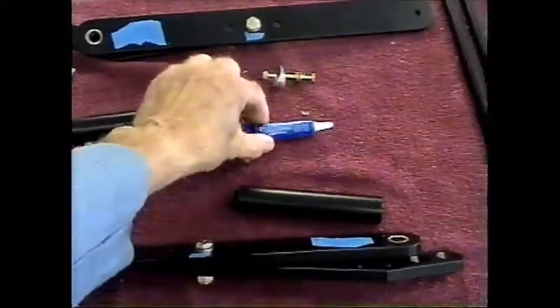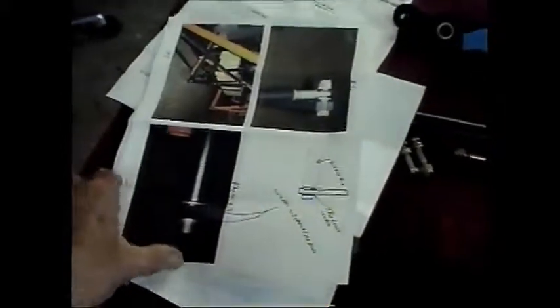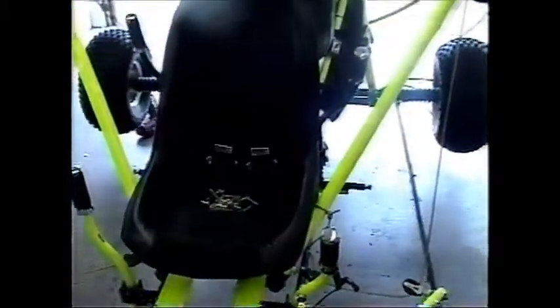We've got all the bolts and nuts, and I've got some Loctite. They said they need Loctite. Here are their directions and some pictures that go with it, so we'll figure out exactly what goes where and how it goes. If not, Infinity says to call them — so any questions, we'll give them a call.